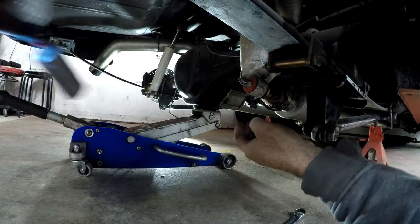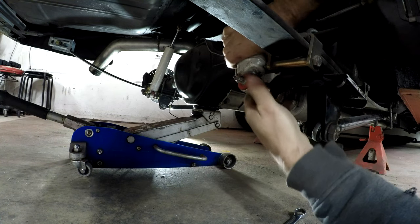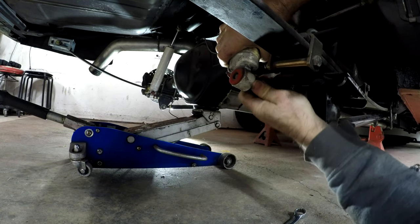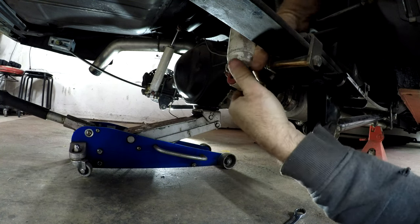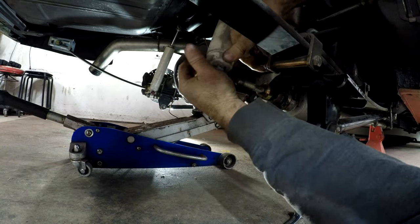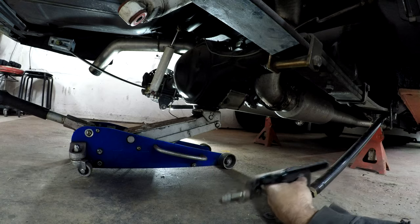These are Rancho RS9000 single adjustable shocks. The cal-track bar will come off — there we go.